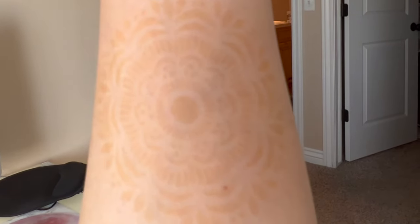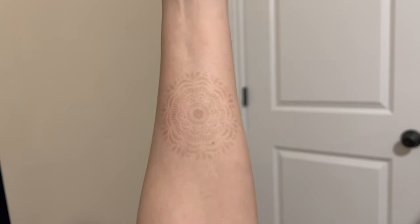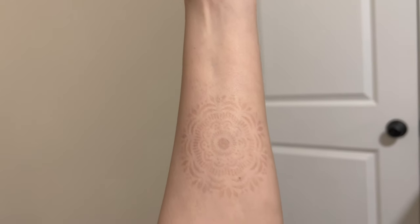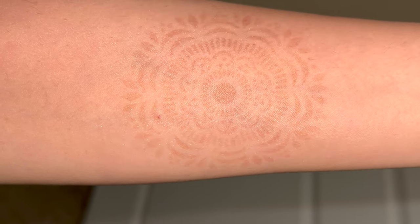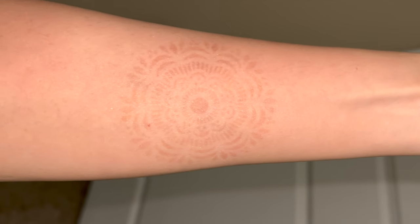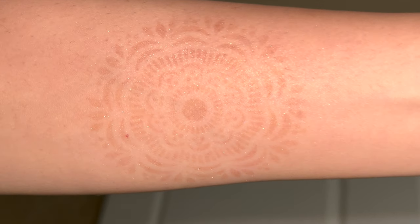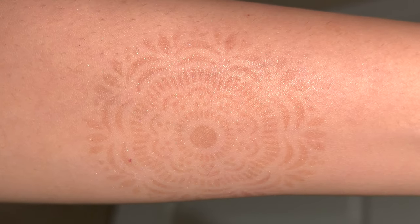This is what we have so far right after cleaning off that paste — you can see it, but after you wait 24 hours it does get darker. I did this yesterday and it was super fun. I went ahead and applied a little bit of glitter and I like it even more! I'll be leaving all the information from the company and the link below. I hope you like this video, and as always I will see you next time — hasta la vista, adios!